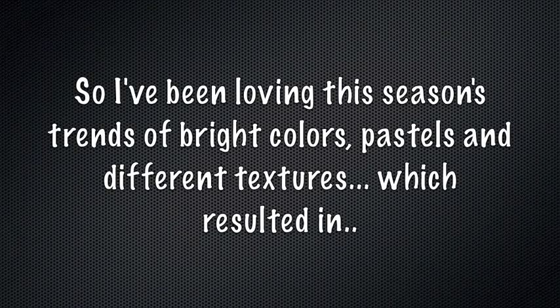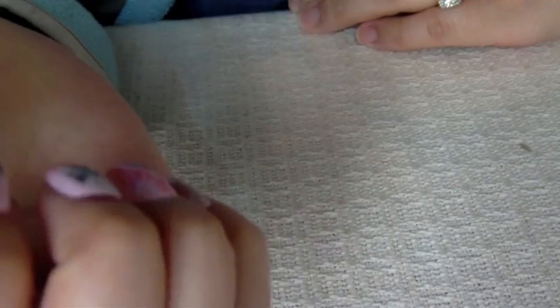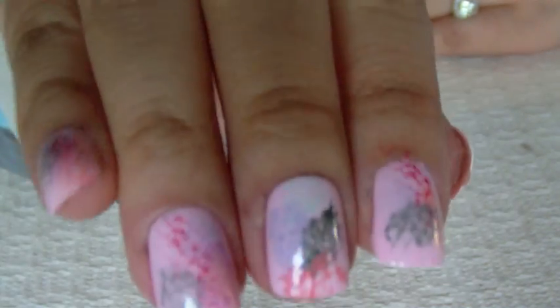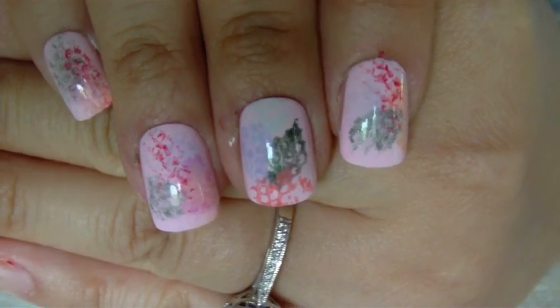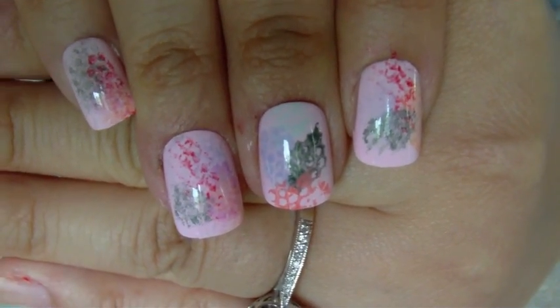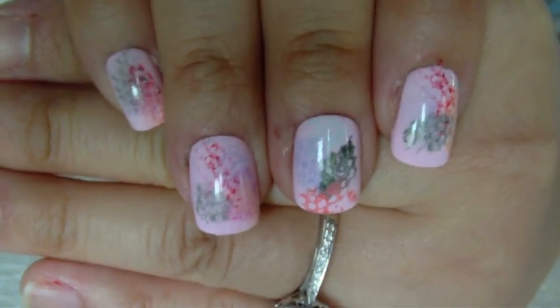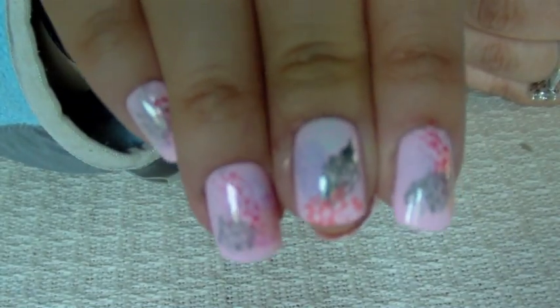Hey guys, in this tutorial I'm gonna show you how to get these nail designs. It kind of looks like snake print to me, but it's a really fun pattern using whatever colors you want — pale, bright, neon colors, whatever you like — to get this cool snake-like pattern. If you want to see how I did this look, keep on watching.